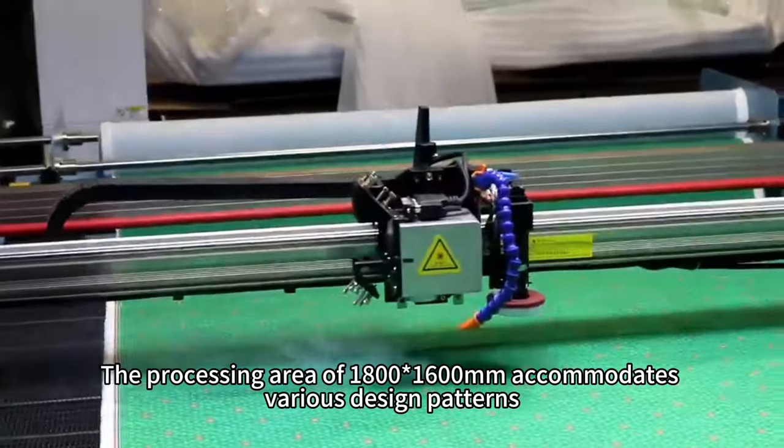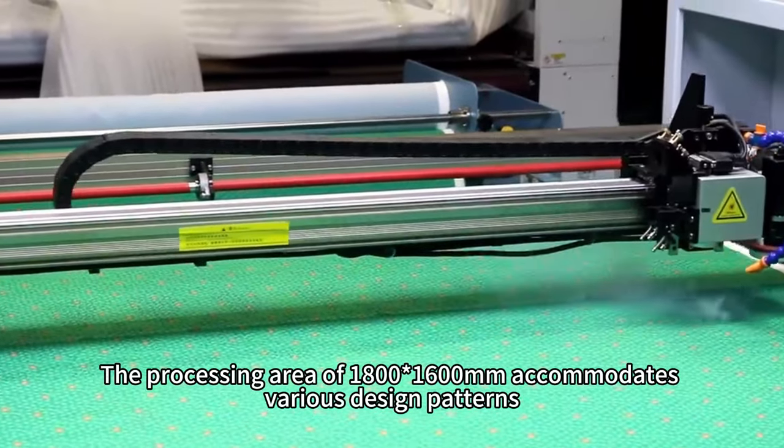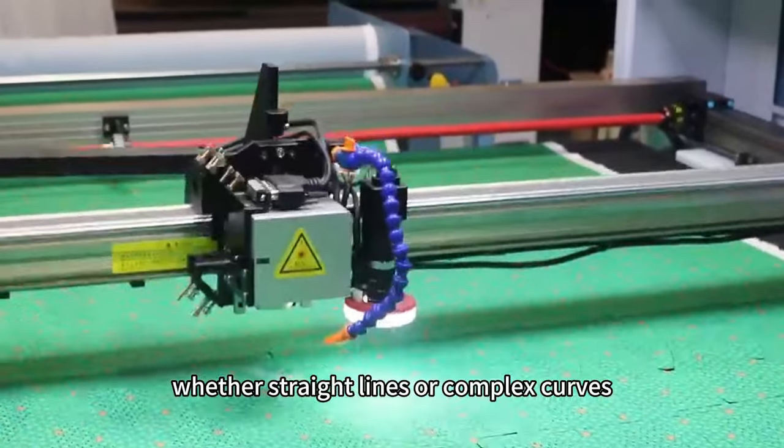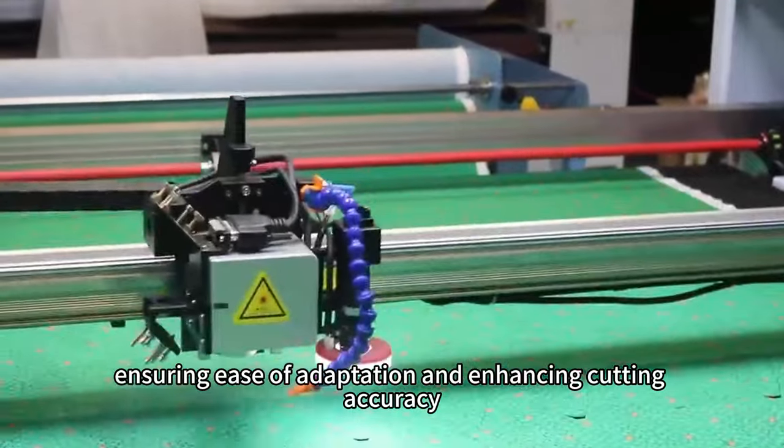The processing area of 1,800 by 1,600 mm accommodates various design patterns, whether straight lines or complex curves, ensuring ease of adaptation and enhancing cutting accuracy.